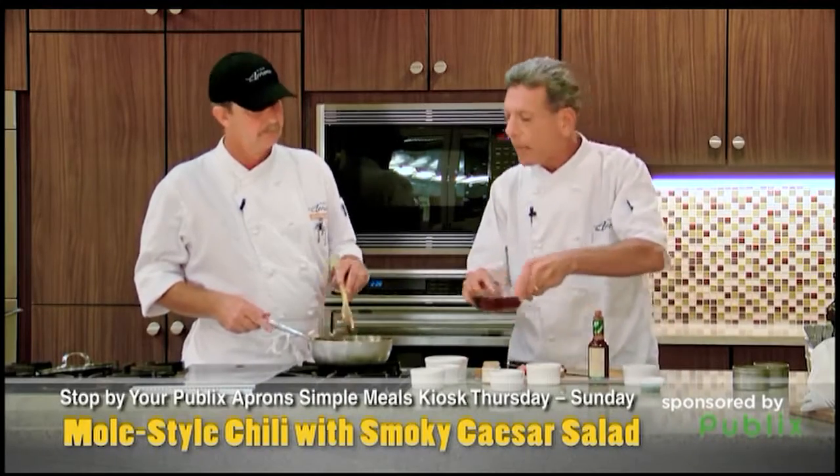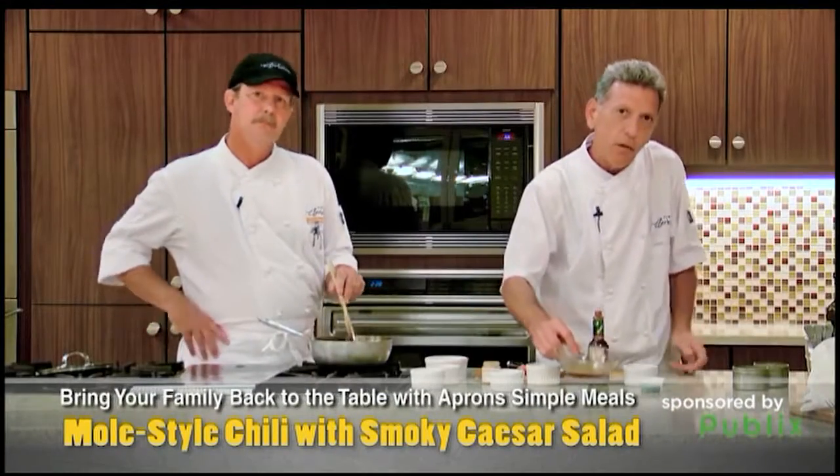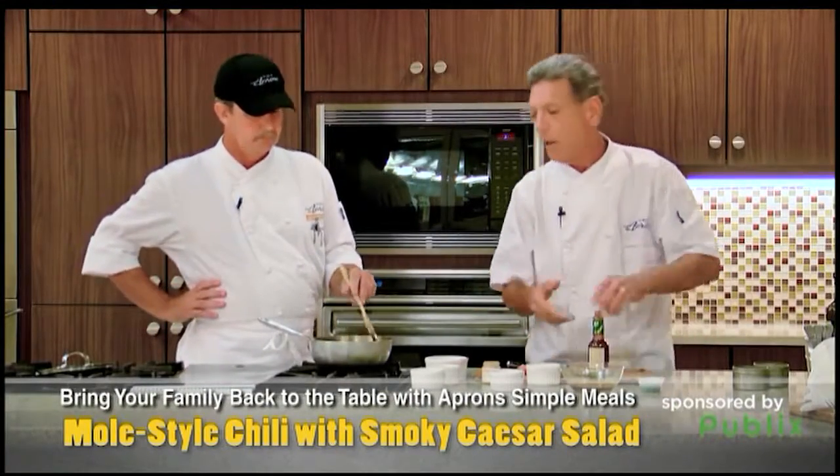Then we're going to add a little beef stock. What you want to do is let this cook for about — it's chili, let it cook until it's done — about 45 minutes. And at the very end, chocolate.